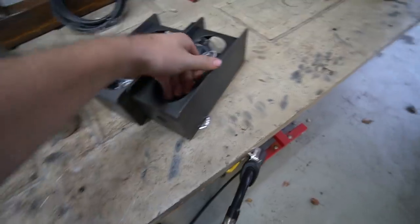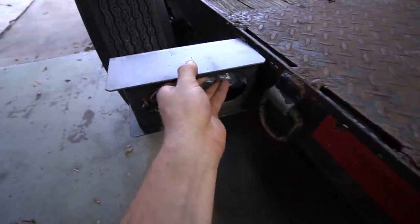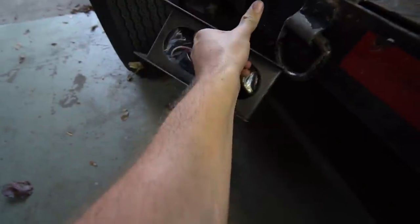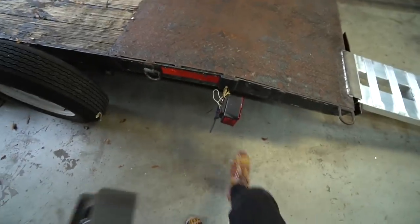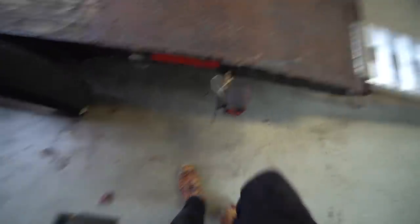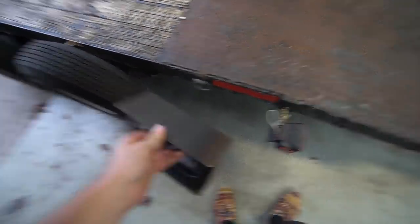For this next project, we're going to take these and weld them on right here. They've got a hole drilled in them for the wires to go through, so I need to clean this area up and drill a hole in it, then weld these on. The reason I'm welding them so far forward is because you see people hit stuff with these all the time — the back of the trailer swinging around or people walking by. So right behind the fender will keep them safe and they'll still be plenty visible. I'm not going to cut this one off until I get this one on, just in case something happens.